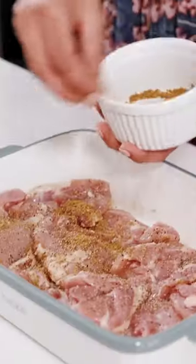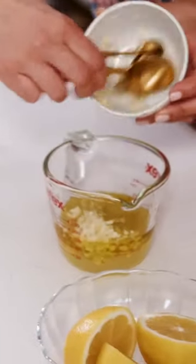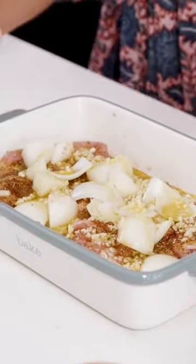Let's start with the spice mixture: oregano, coriander, cumin, nutmeg. For the marinade: tons of lemon, olive oil, a lot of garlic. Let's stick it in the fridge for a couple hours and we'll come back to it.